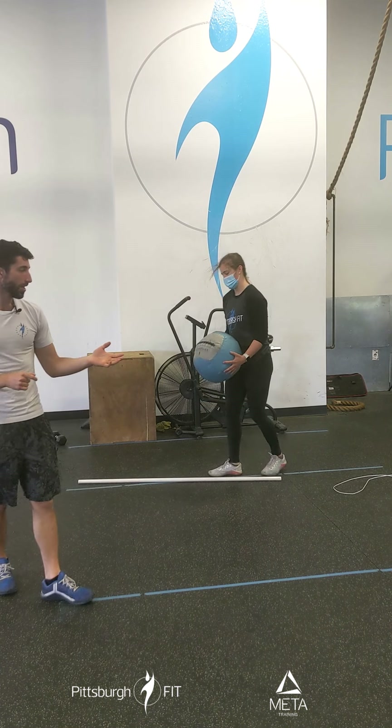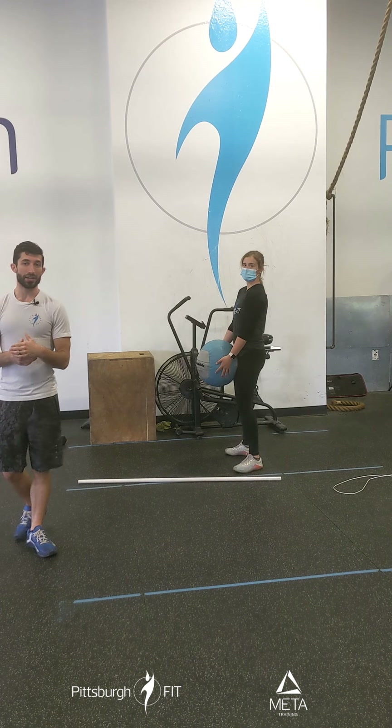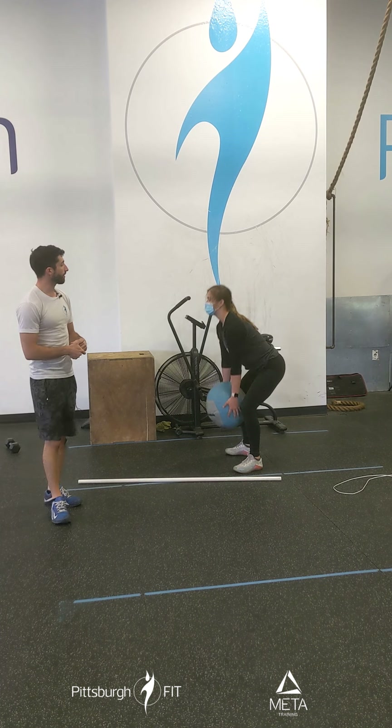We're gonna start our warm-up with two rounds of med ball exercises. We got deadlifts, presses, and squats. So here we go. We're gonna start with that medicine ball between our legs. You're gonna lower down, tap the ground, and stand right back up.